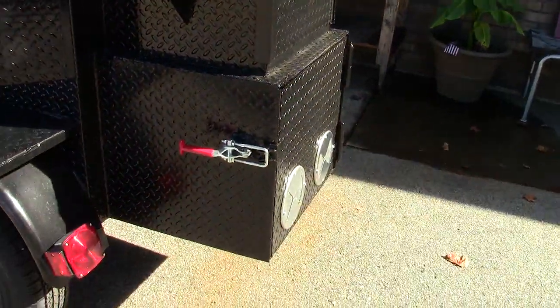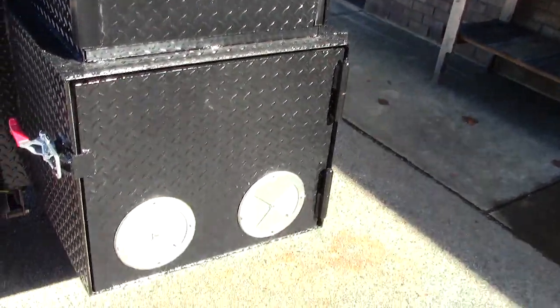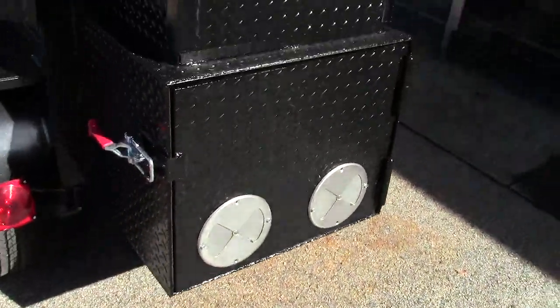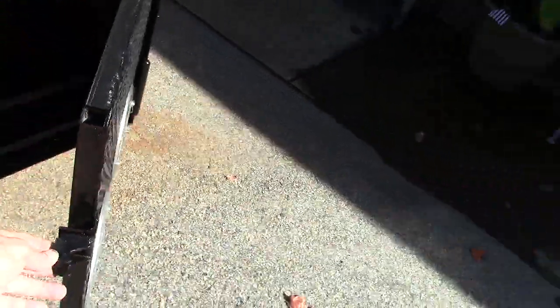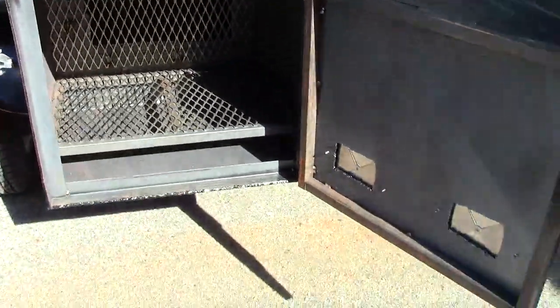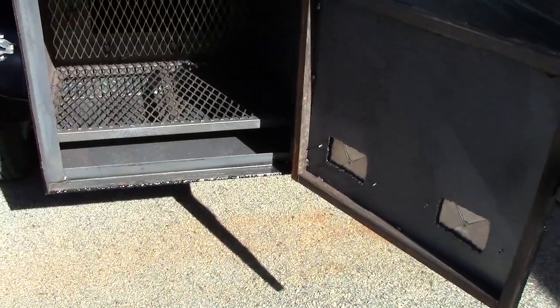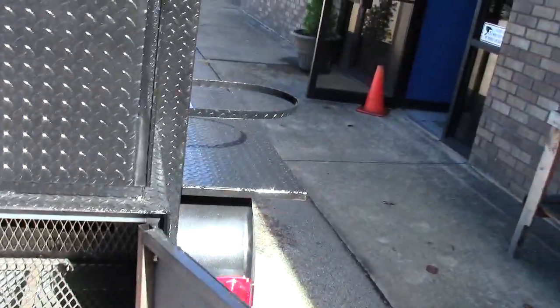Nice red handles. Here's your firebox with heavy-duty grease-fit hinges. You can get this insulated or non-insulated. If you're down south you don't really need insulation, but up north we do. We do a lot of insulated fireboxes, and in Canada we do almost all insulated fireboxes up there.